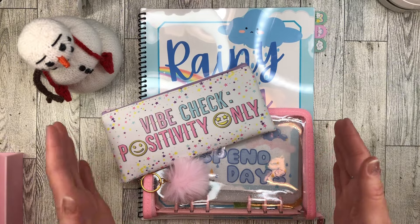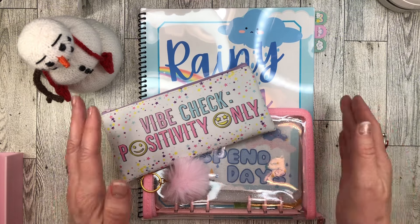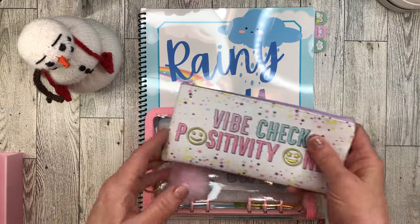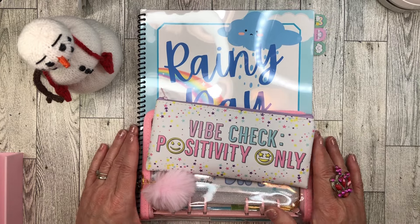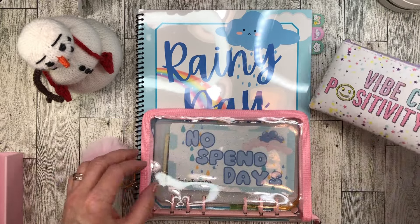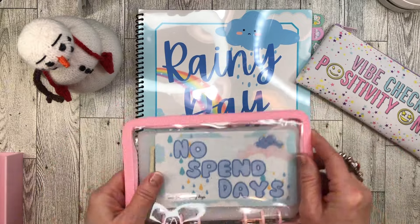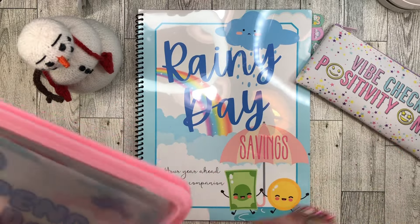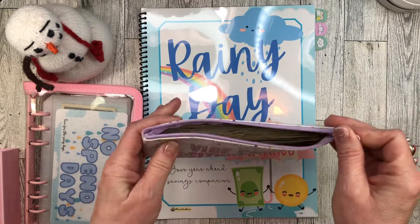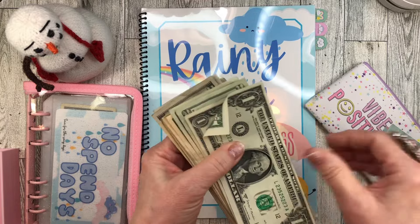I wanted this book all year last year, but because of everything going on — because of all the Etsy debt I got into — I just could not justify purchasing it.